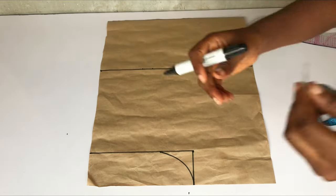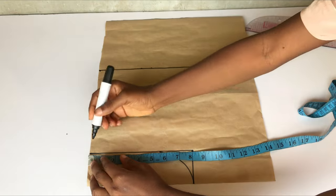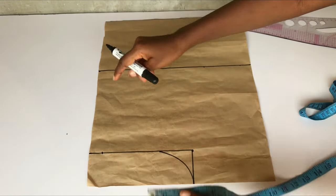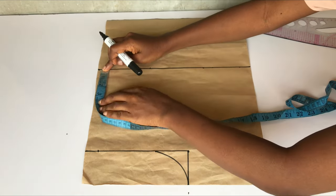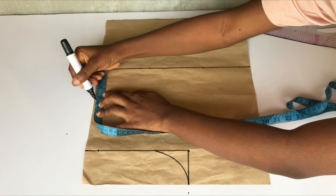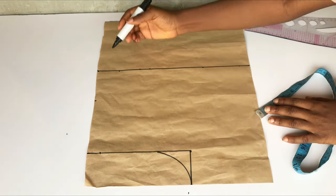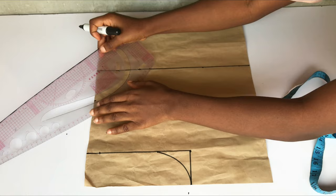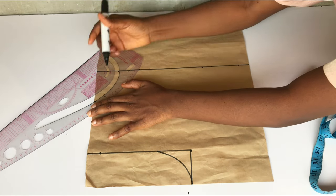The next thing I'll do is come down on my shoulder line by one inch for my shoulder slope. On the neckline area, I'm going to take my natural neckline — for the width I'll take three inches and for the depth two or three inches; this is not critical. I'll use my ruler to carve out a round neckline, and then I'll slant my shoulder slope into the neckline.